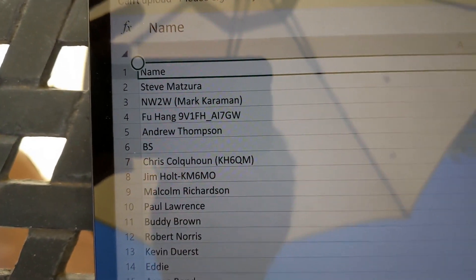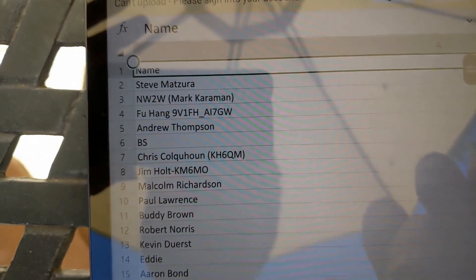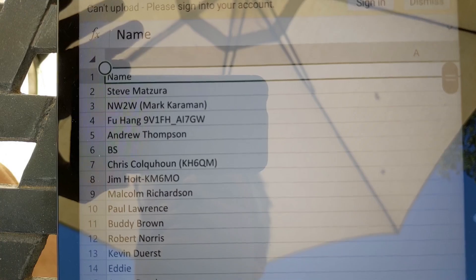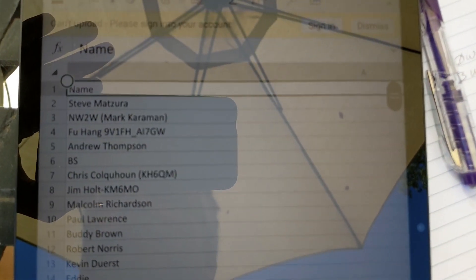Thank you, patrons, for helping out with the channel. This is the super low production value version today — we are out in the field. Thank you to Steve NW2W, Foo, Andrew, Brian, Chris, Jim, Malcolm, Buddy, Brown, Robert, Kevin, and everybody. Check out patreon.com/KM6LYW. Being a patron gets you access to the DigiPi SD card image, which is a data transceiver hotspot for a Raspberry Pi — check that out at DigiPi.org. My name is Craig, I'm in California, amateur radio call sign KM6LYW, and I am clear.